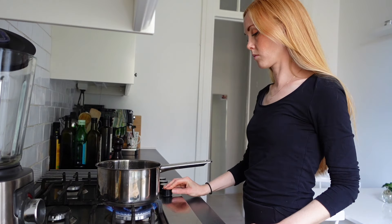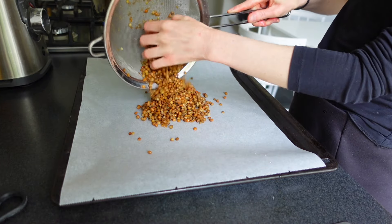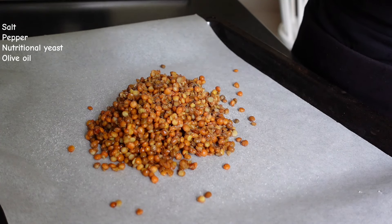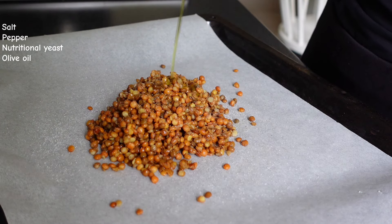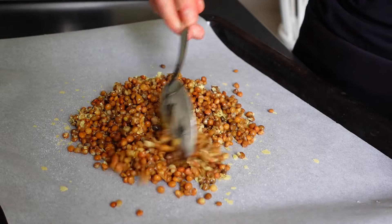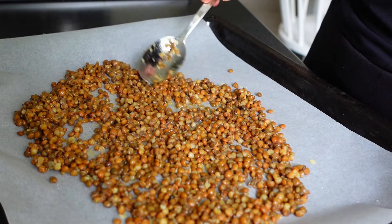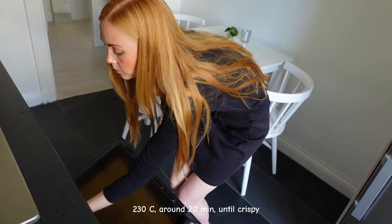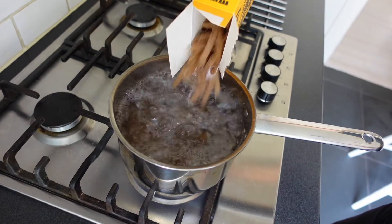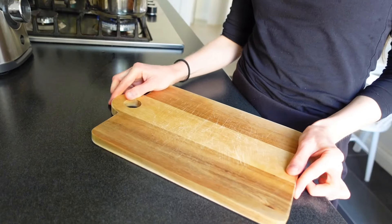Then I started to prepare my lunch, which was going to be a delicious miso pasta with oven-baked lentils. I prepared the pasta water and placed some cooked green lentils on a baking tray with parchment paper. I then added some salt, black pepper, nutritional yeast and olive oil, and spread them out so they will get crispy in the oven. I then boiled the pasta and prepared a simple romaine lettuce and cucumber salad with lemon juice.